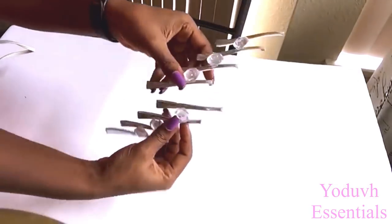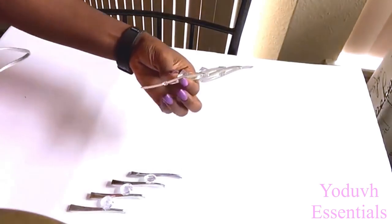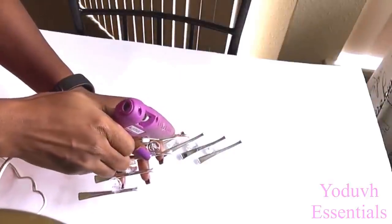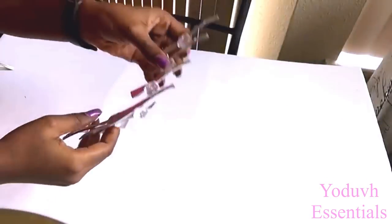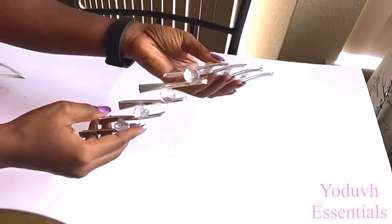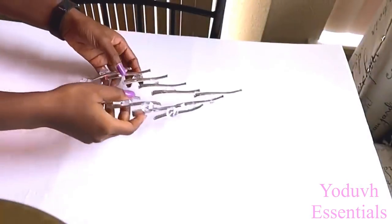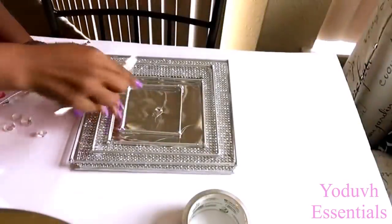I made two of these and I'm going to be attaching them together in a way that's going to form a curve. I'm going to make another piece that's similar to this and glue them together, and this is going to be attached in the middle.